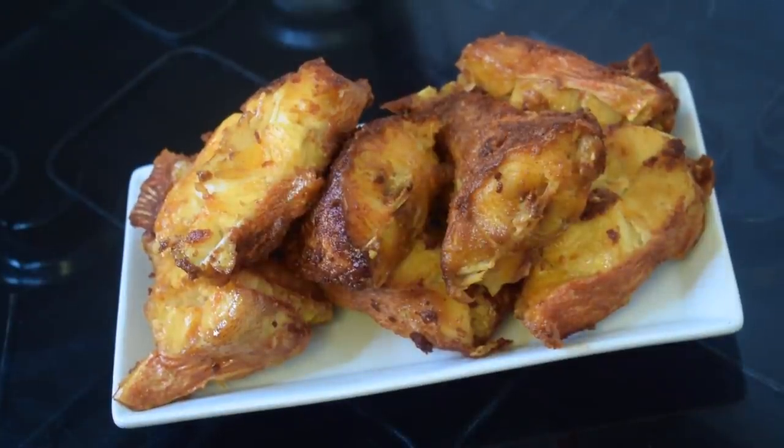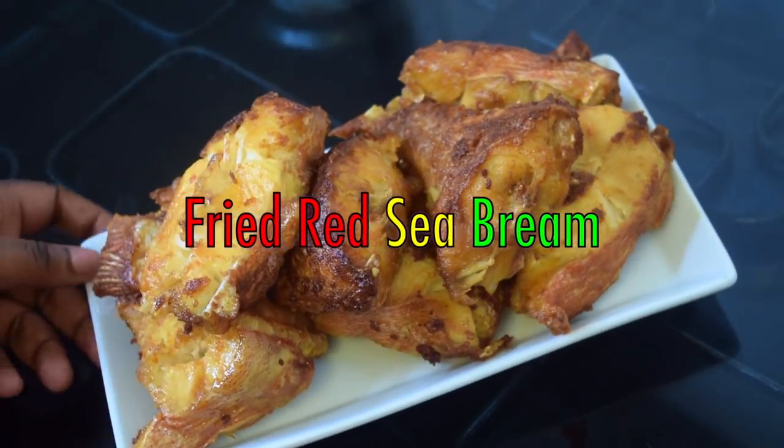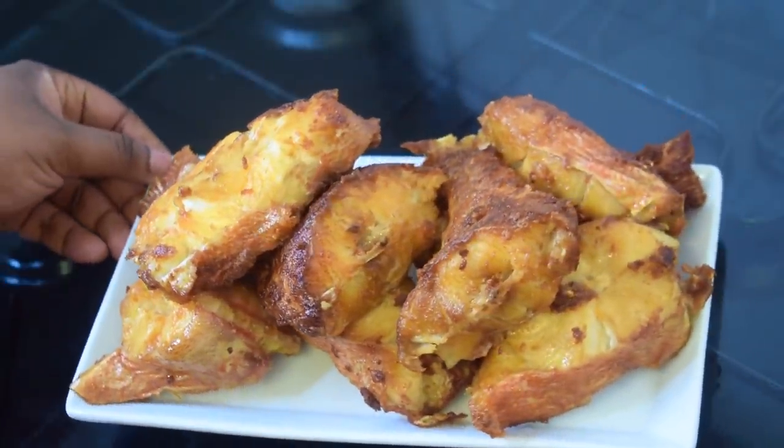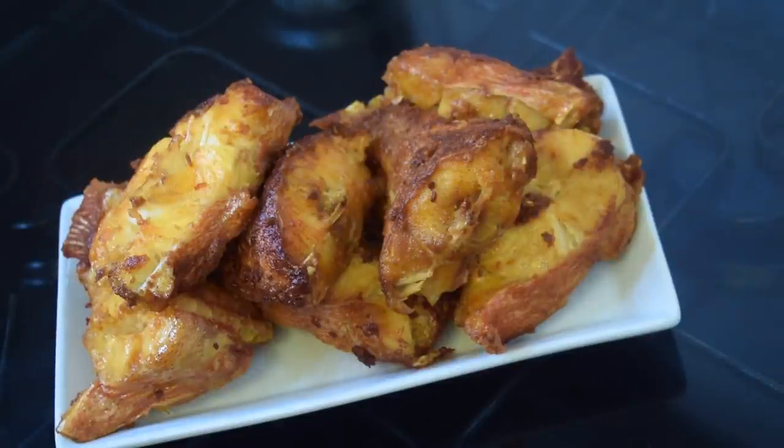Hello everyone, welcome back to my channel. Today I am going to show you how to fry a very tasty red sea bream fish. This is a very easy recipe and trust me you are always going to use it, so if you are interested please keep on watching.